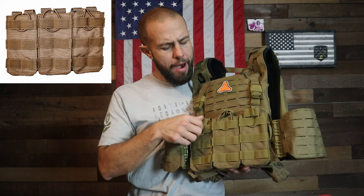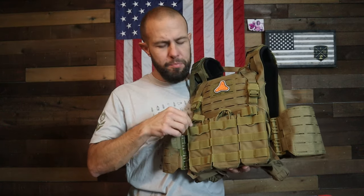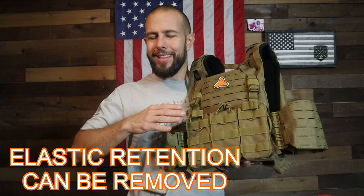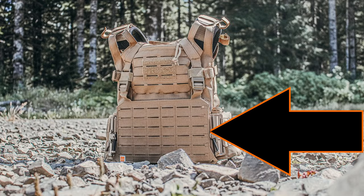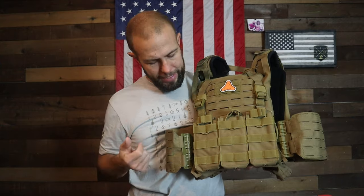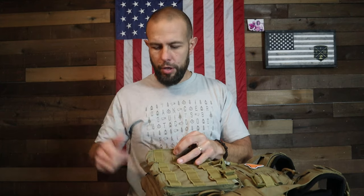These front pouches are also from Prime Armor — they do not come with the plate carrier, but they're only about $30 extra, very basic inexpensive magazine carriers. If you want to go a different route, there are thousands of options: you can hook to the swift clips, hook to the velcro underneath, or use the MOLLE panel — it gives you almost unlimited options for mounting magazine pouches.